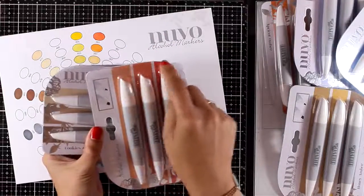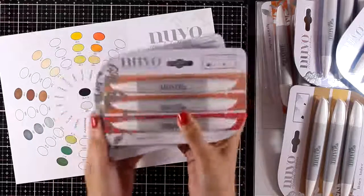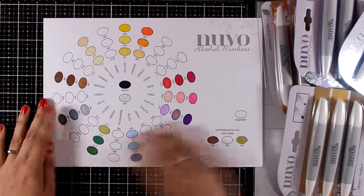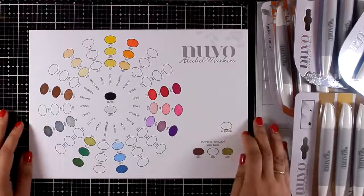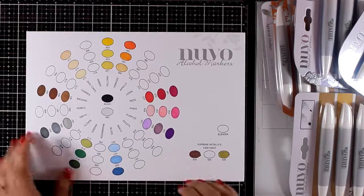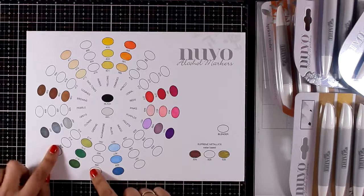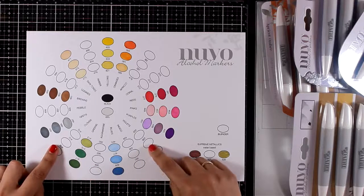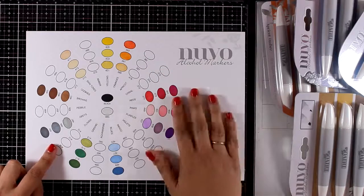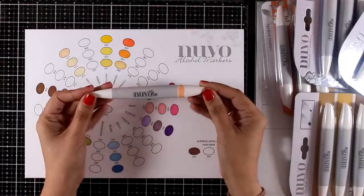These are alcohol markers that come in sets of three, which really makes your life easier in terms of choosing which colors go with which and how to blend them together. On this color wheel you can see the colors released about a year ago. They came up with sets of markers that complement this color wheel, and now they complete it by adding colors in between the ones they already had. But before we take a close-up look at the colors, let's look at the barrel.